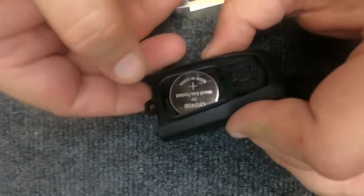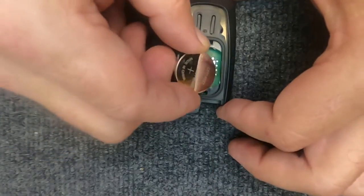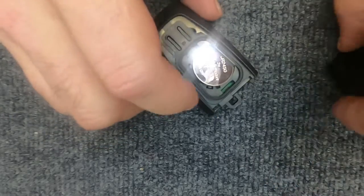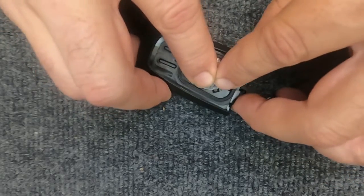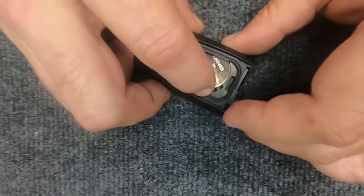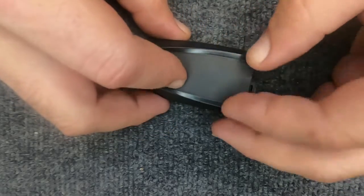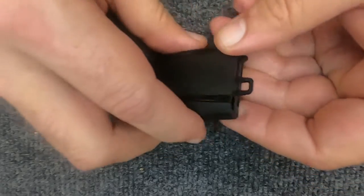Here's your battery — it's a CR2450. We're going to reassemble it: put the battery in positive side up. You'll notice it doesn't want to stay in there — move the battery and it will actually sit under a little lip right there. The back part of your remote is what holds the battery in. Go ahead and put it back together and squeeze it.